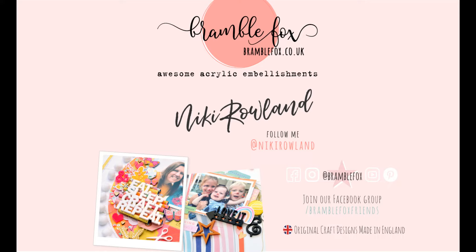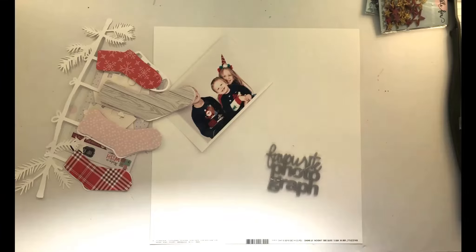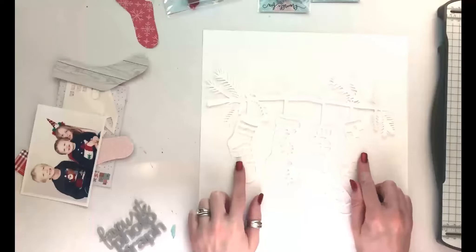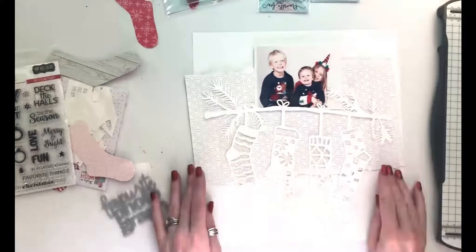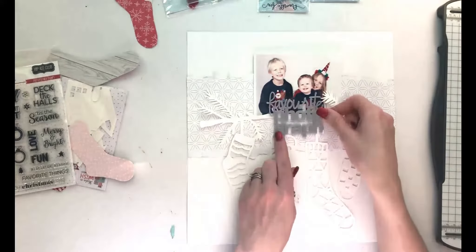Hi everyone, this is Nikki Rowland for Bramble Fox. Today I'm making a layout using the really beautiful January Fox Box, using the silver or grey 'Favourite Photograph' perspective. I love this because it uses the English spelling of 'favourite', which most of the time is spelt the American way. Apologies for the brightness of the video — I'm battling with sun streaming in through my window.